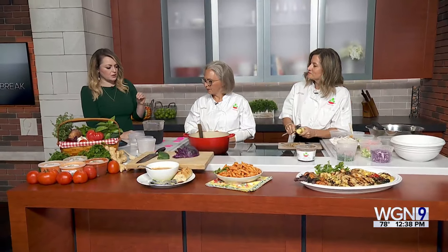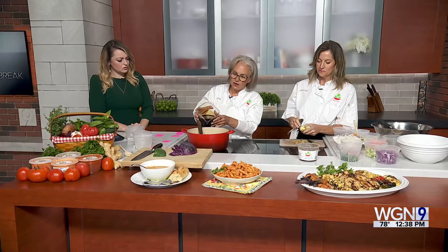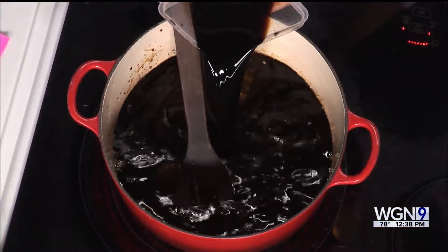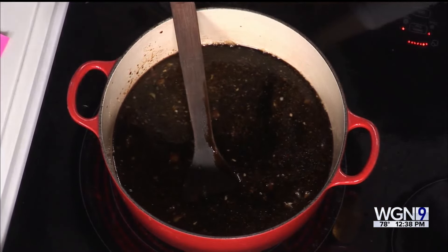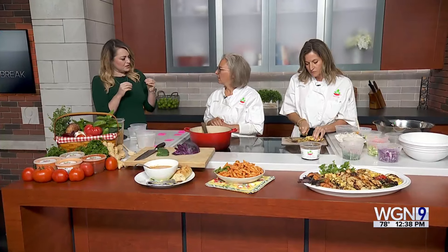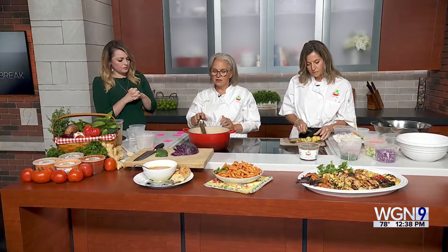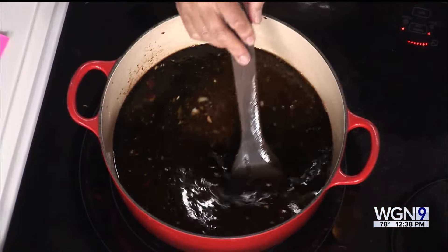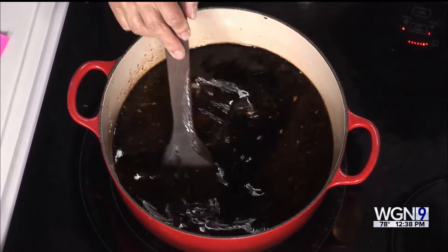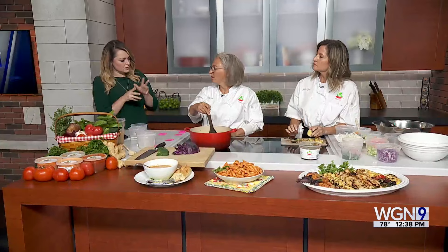There was another ingredient on the recipe list — tamari. So that would go in next. We use tamari instead of soy sauce because tamari is gluten-free. It tastes pretty much the same; you won't tell the difference. If you're at home, you can use soy sauce in the same amount, but if you think you're going to be serving it to somebody that's gluten sensitive or celiac, you want to use the tamari.